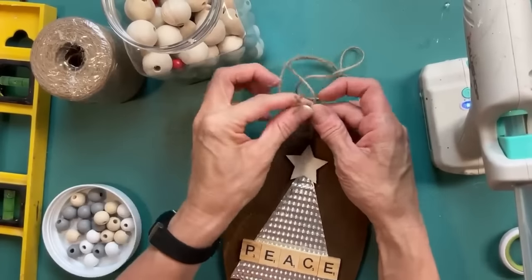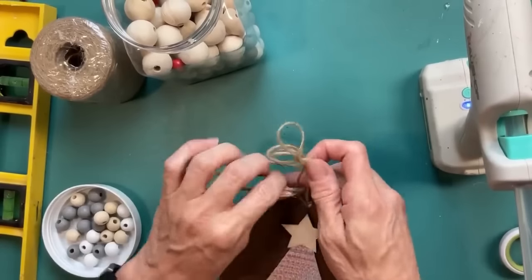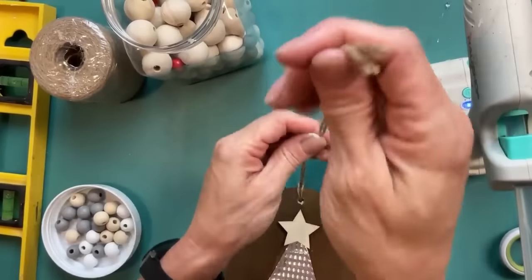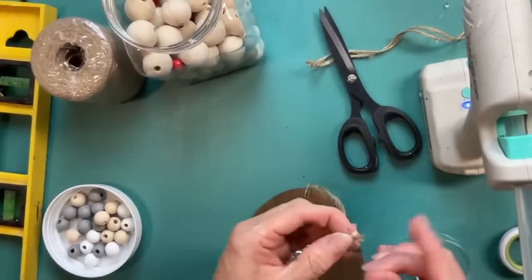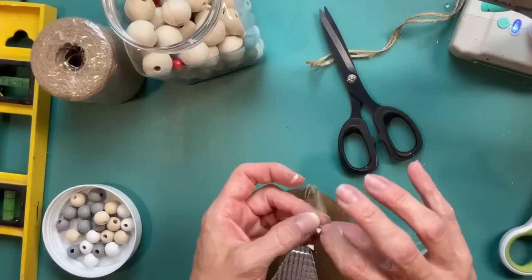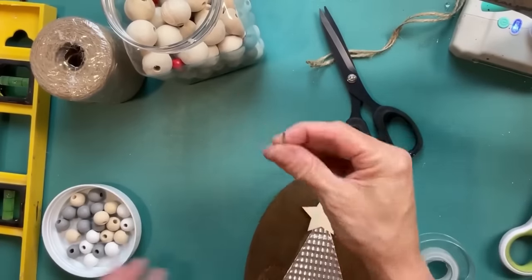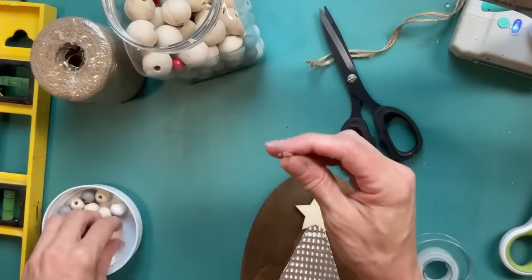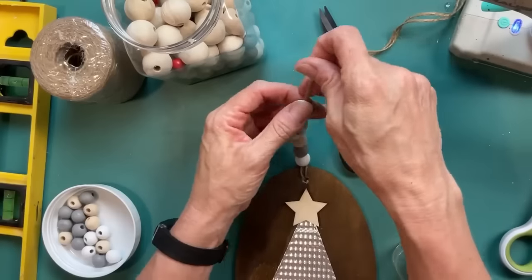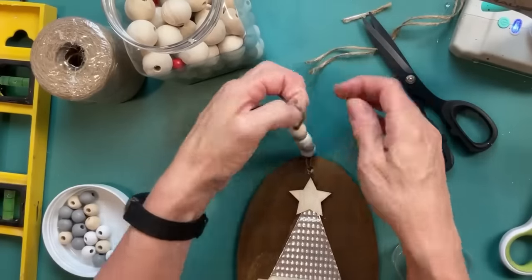The last thing is to make a beaded hanger. I did drill a small hole, but if you don't have a drill, you could use hot glue to get a hanger onto the back. I like to wrap the ends of my twine with tape — that helps it go through the beads a little easier. Just put whatever beads you want, make a little tying knot at the top so that you can hang your sign.